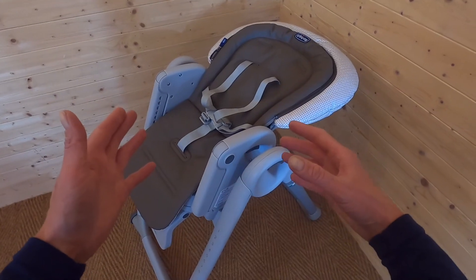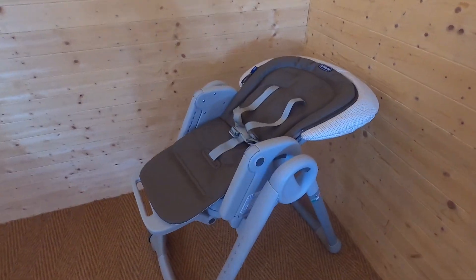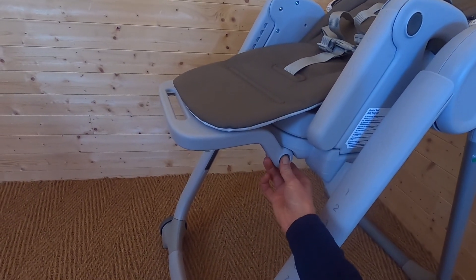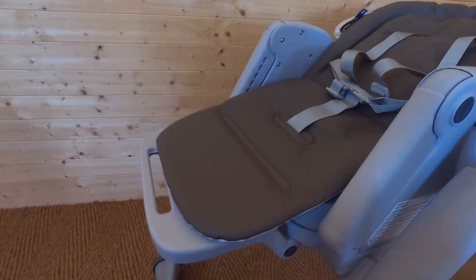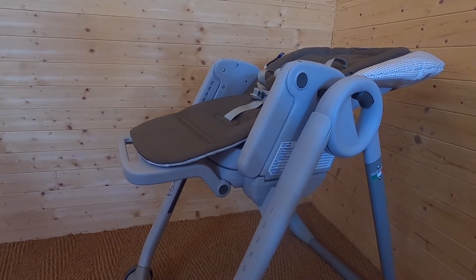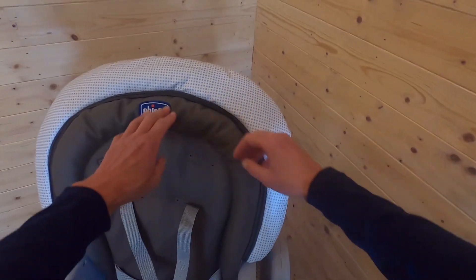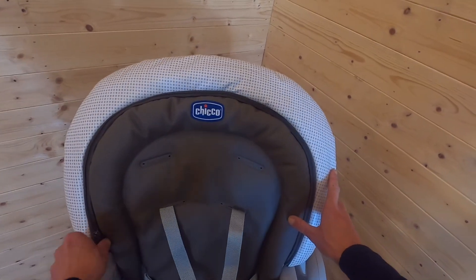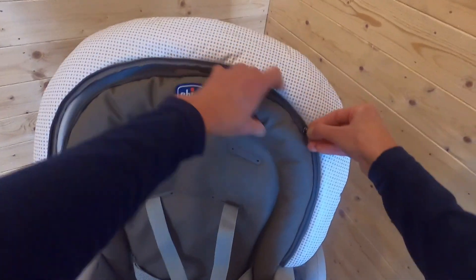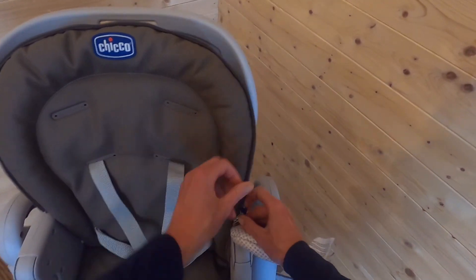You don't necessarily want your child in their cot straight after eating — it's nice for them to interact with the rest of the family. The footrest is completely adjustable; just press this button to move it up and down. At the moment I have it in the flattest position for your newborn. Now for mode two: once your baby has reached six months and doesn't need all this padded head area, Chicco have made it easy to convert into a regular traditional high chair by simply zipping off this back section.